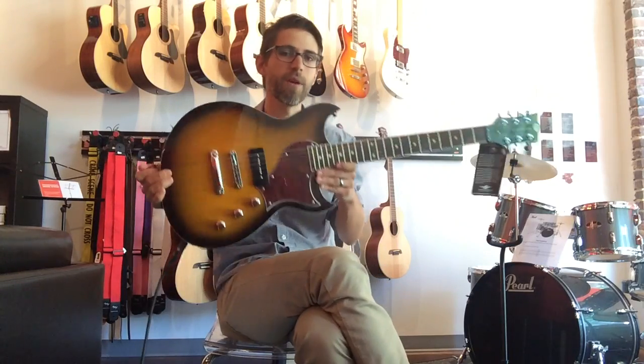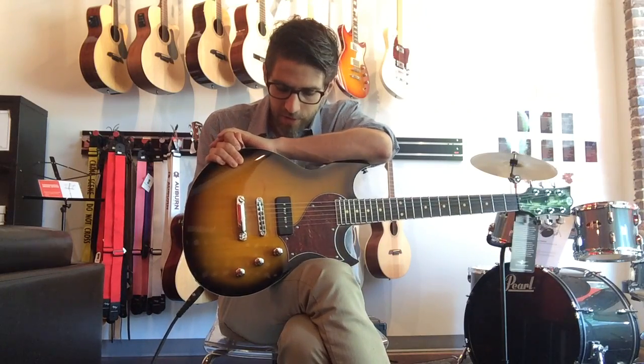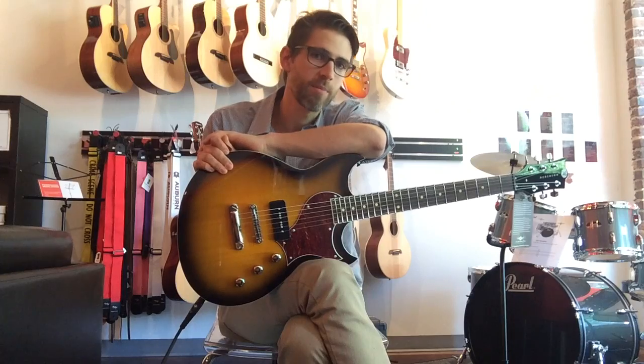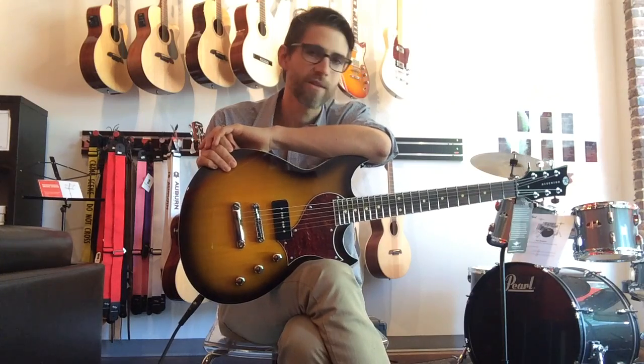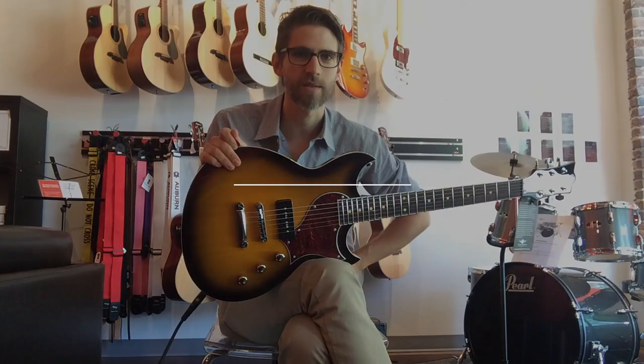You've got to come check it out. It's the Reverend Sensei Jr. in Tobacco Burst, only available at Mason Music — we are the only place carrying these in Birmingham and, in fact, in the state of Alabama. This particular guitar is $799. It is a great price for the quality instrument it is. Come check it out in Mountain Brook Village and online at masonmusic.com.